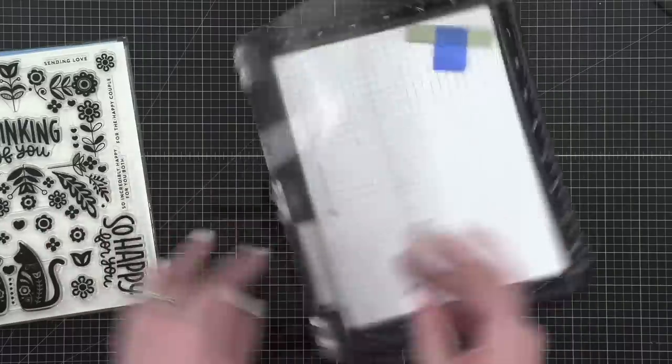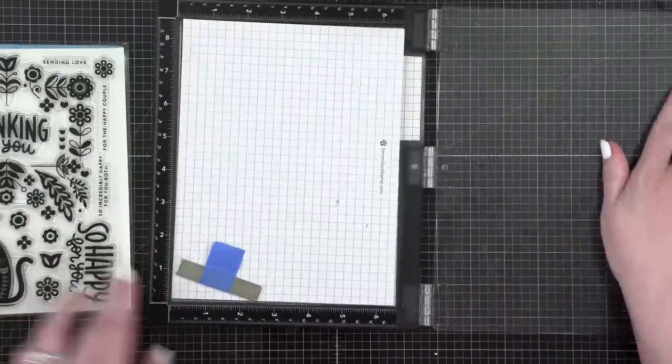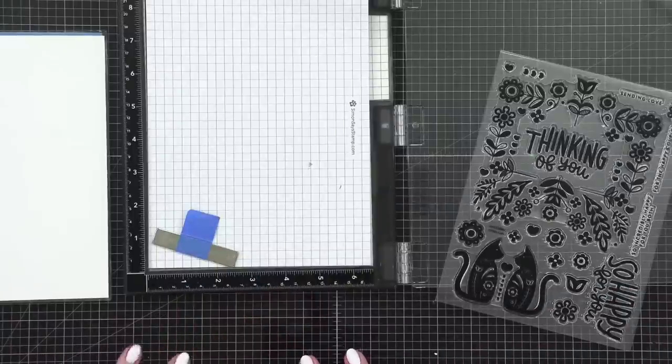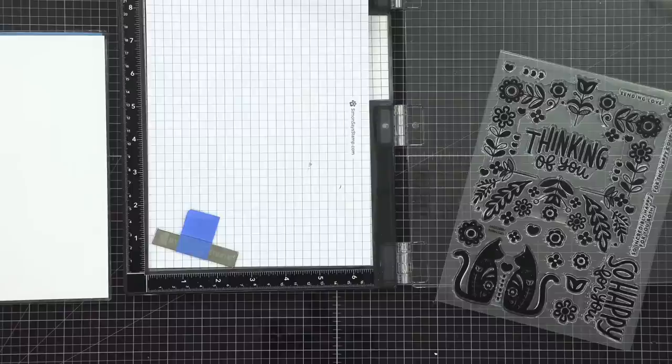I've got my handy-dandy stamp positioning tool and I'm going to pick out some colored cardstock. Let's go with some Concord and 9th cardstock — maybe a nice teal. We're going to do Tide Pool, and then I'm going to stamp in Juniper.